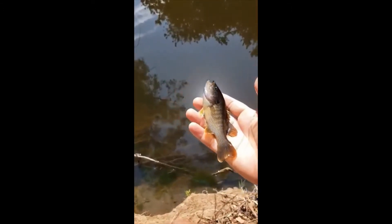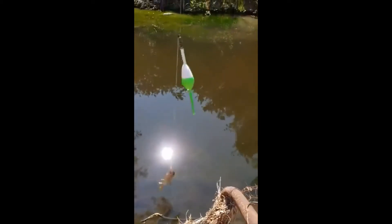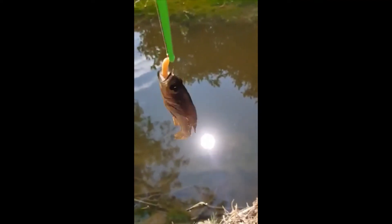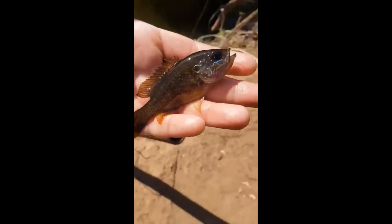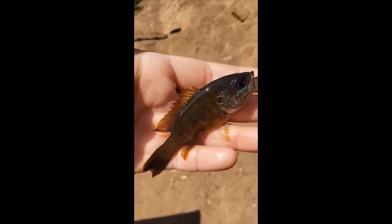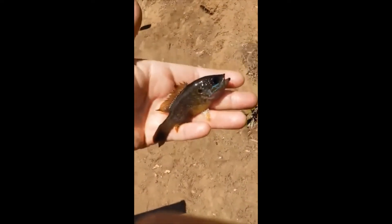Here he is, man. Thanks for playing. And here's number two — tiny little dink. Here he is, number two, about three inches. Nothing crazy. Going to take the hook out here. Beautiful sunfish — you can appreciate the colors with the sun.